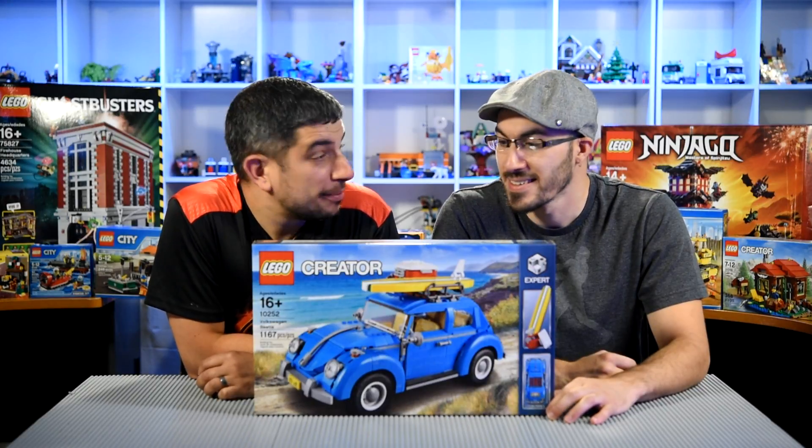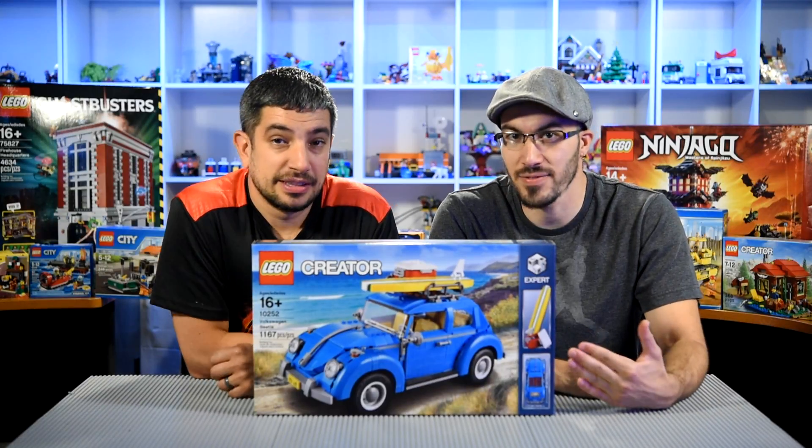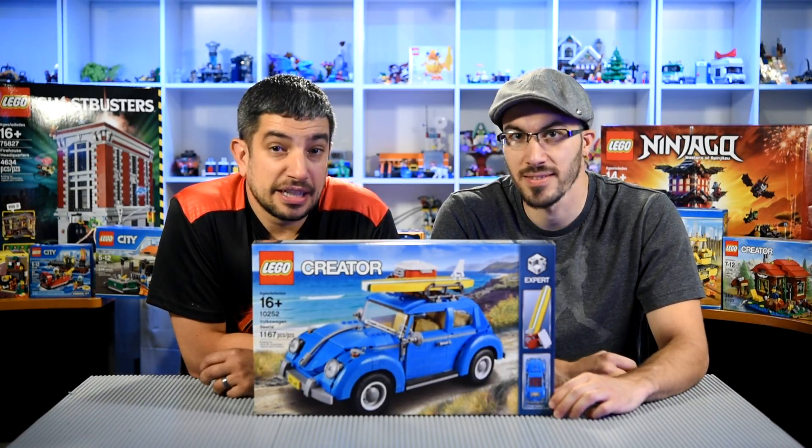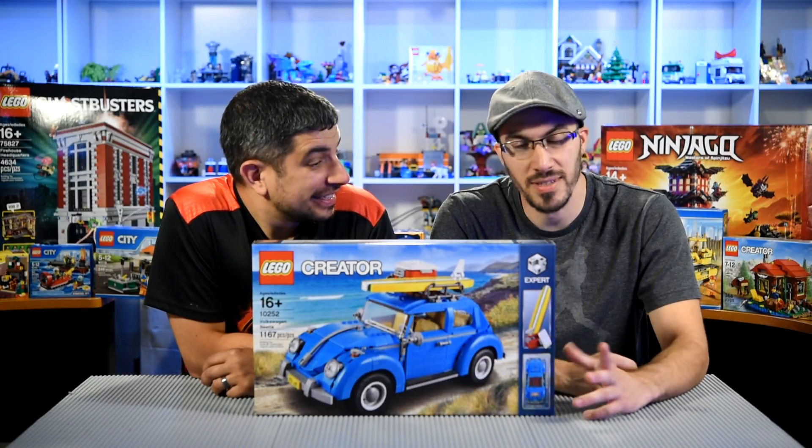This is a really cool looking summertime fun set. It's got everything you need for all that summertime fun. It's got a surfboard, a beverage cooler, it's even got a towel for laying out on the sand. Yeah, it's really awesome.